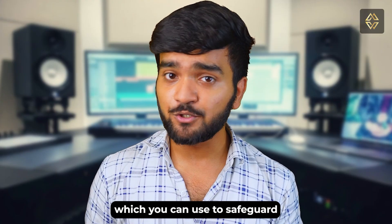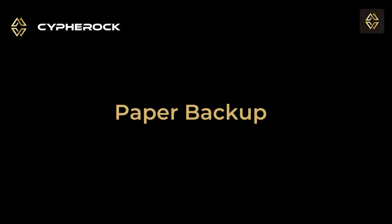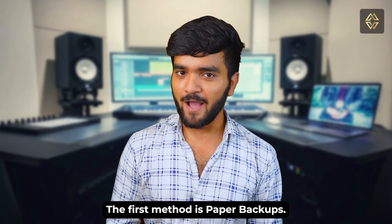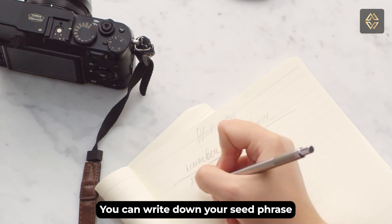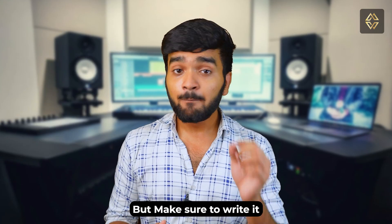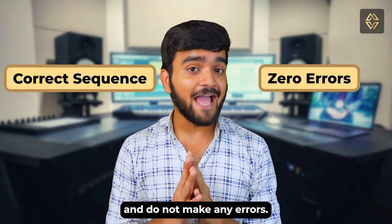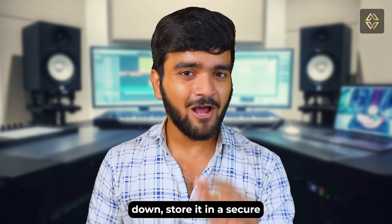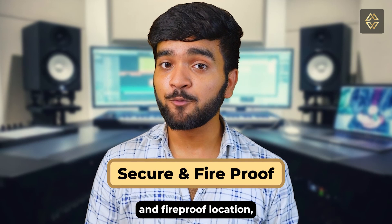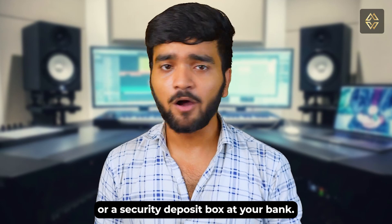The first method is paper backups. You can write down your seed phrase on a piece of paper or on the card which you got when you bought the device. Make sure that you write it in the correct sequence and do not make any errors. Once written, store it in a secure and fireproof location such as a home safe or a security deposit box in a bank.